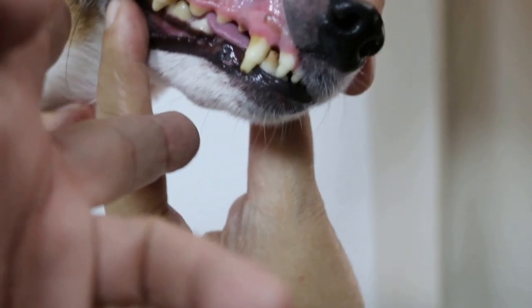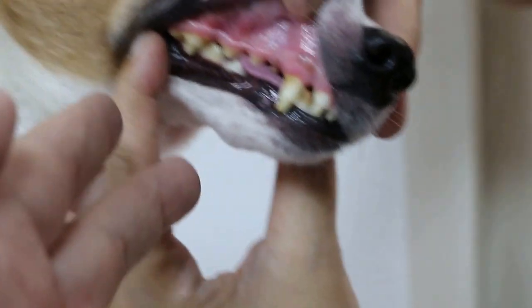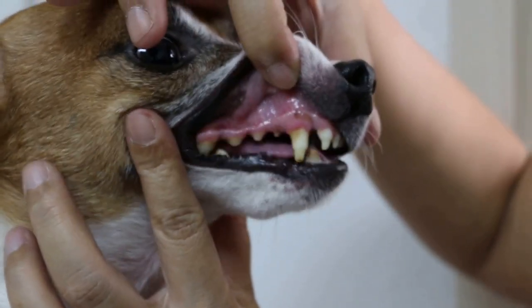Ok, this is the lump. I'm just pointing here. This one when I press it, the dog really gives me a bite. So it's most likely inflammation, not bone tumour. So we'll give anti-inflammatory for one week, and then we'll see how it goes.